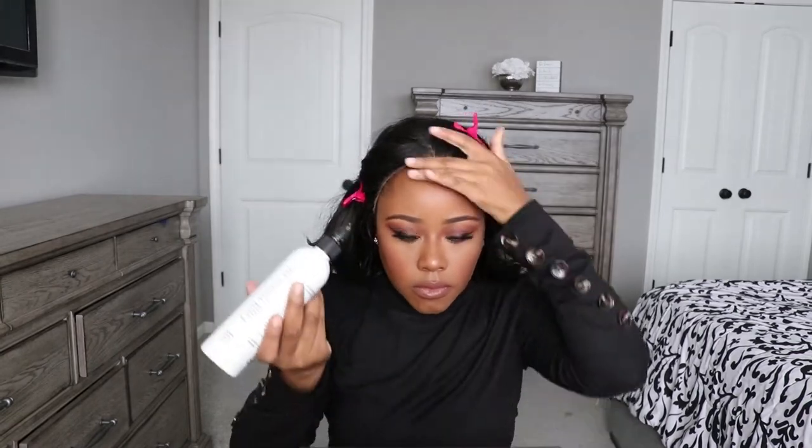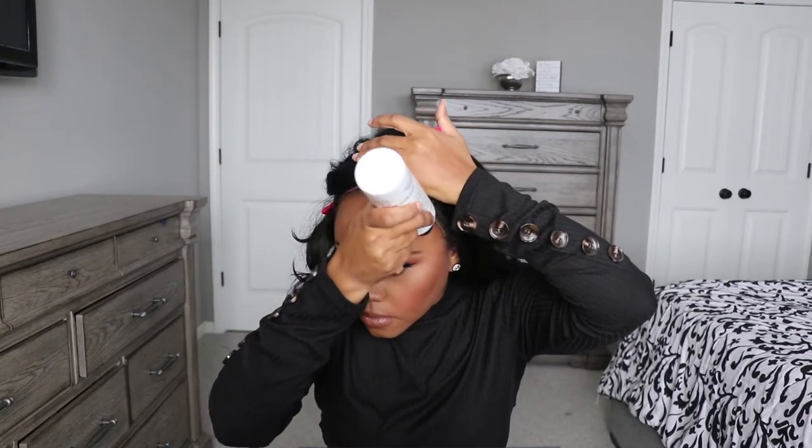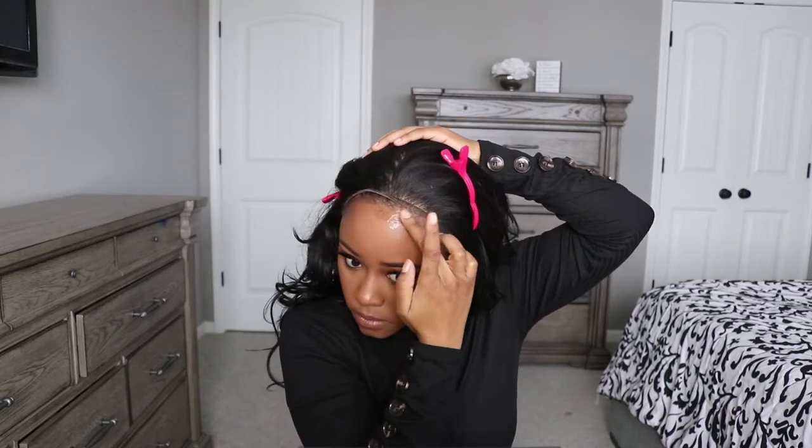One thing I will do next time when I apply this wig is definitely wear a black cap or do the bald cap method. I was being really lazy — I didn't feel like it was necessary to do the bald cap method because I wasn't going to keep this wig on for very long.